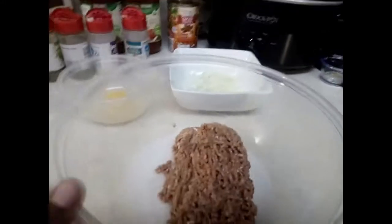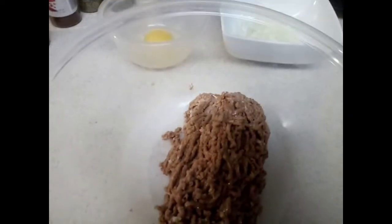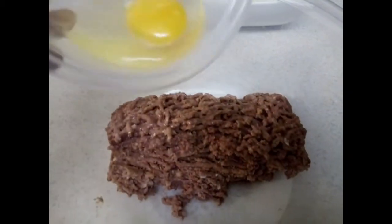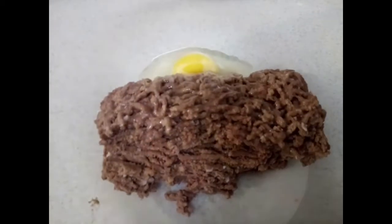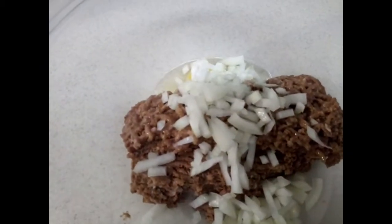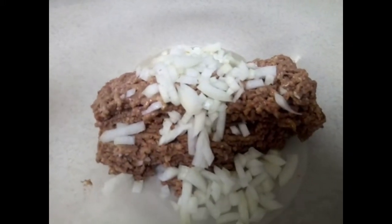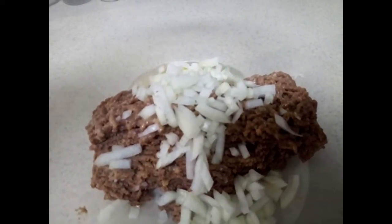Go ahead and preheat your oven to 350. The first thing we're going to do is make the meatballs. Go ahead and put your Light Life in a bowl, add your egg, add your onions, then add all your seasonings and season to your liking — I don't measure, I just go off a feeling.